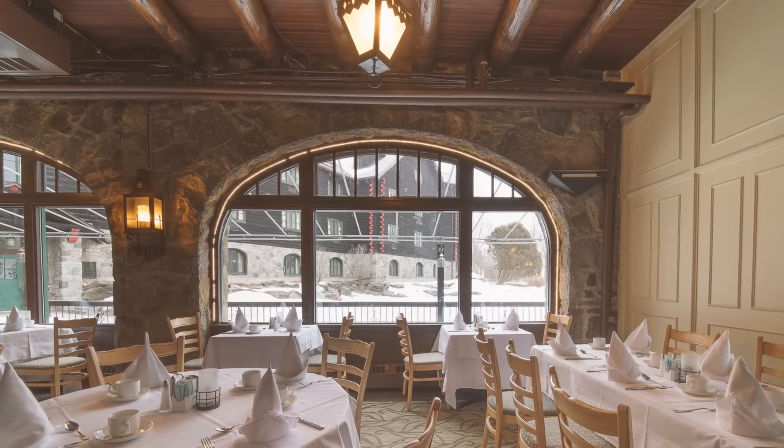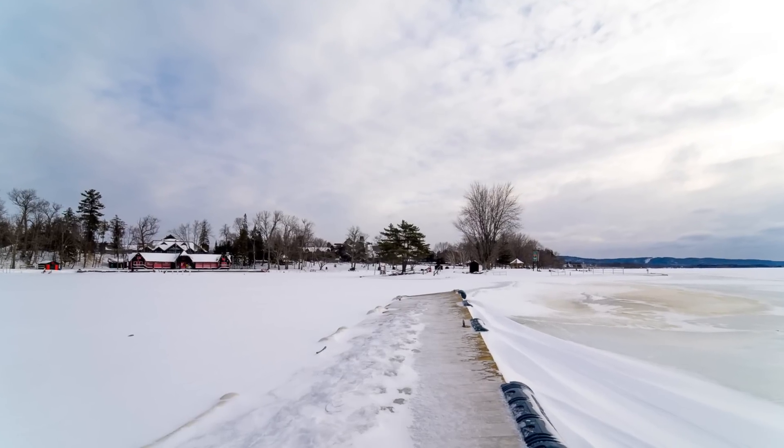It frames at 114.12 degrees, which is actually a little less than the less expensive lens — that one was actually wider than a true 14mm, whereas this is closer to an actual 14mm. With such a massive angle of view it's very easy to focus just five or six feet out and have everything in focus even at fairly wide apertures. Often I'll just preset focus to where I'm going to be shooting and go out and not worry about it unless I'm getting really close to something for a perspective shot.